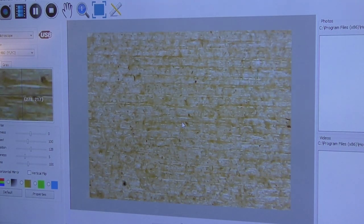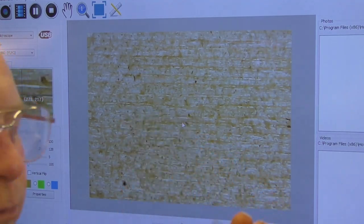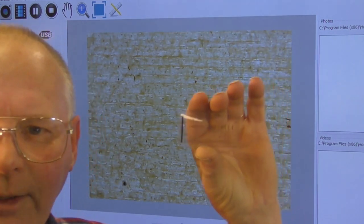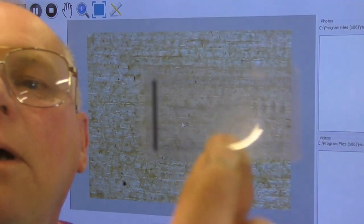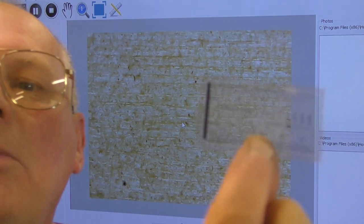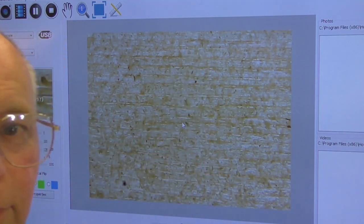This is what's technically known as a graticule — it has very fine graduations on it. I don't think the camera can actually pick it up, but from this we can actually gauge the size of the growth rings. I'm just going to slide this underneath now.